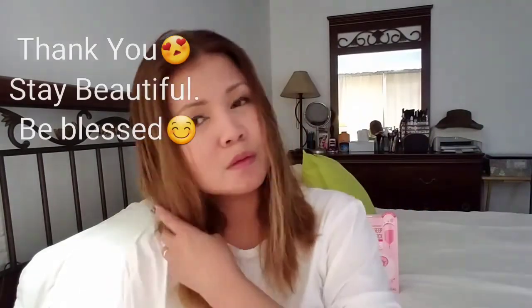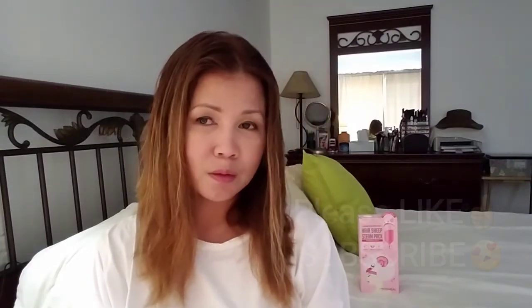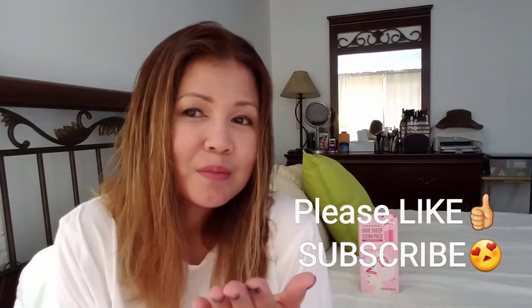I will give this product four and a half out of five stars because it's economical and so good. Please don't forget to like and subscribe!